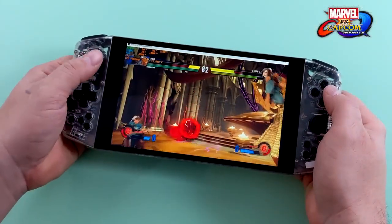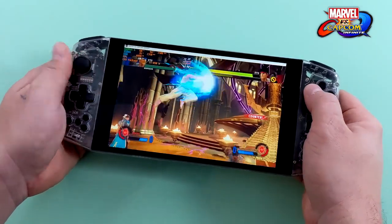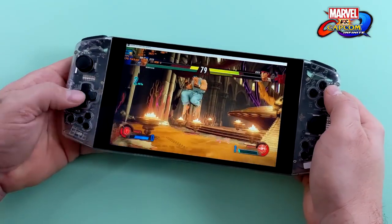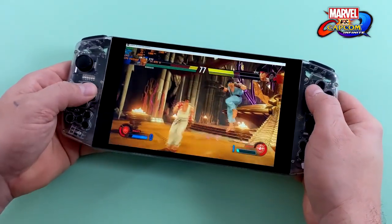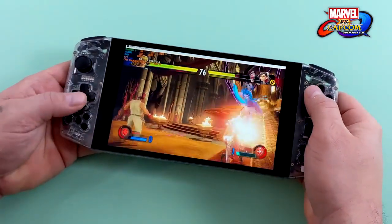Next on the list we have Marvel vs. Capcom Infinite on medium settings. I wanted to test out the controller with some Street Fighter special moves, and either way you go — analog stick or D-pad — you'll be able to pull them off just fine. I actually do like this D-pad; the shape is a little odd when you look at it but it feels great and works fine.